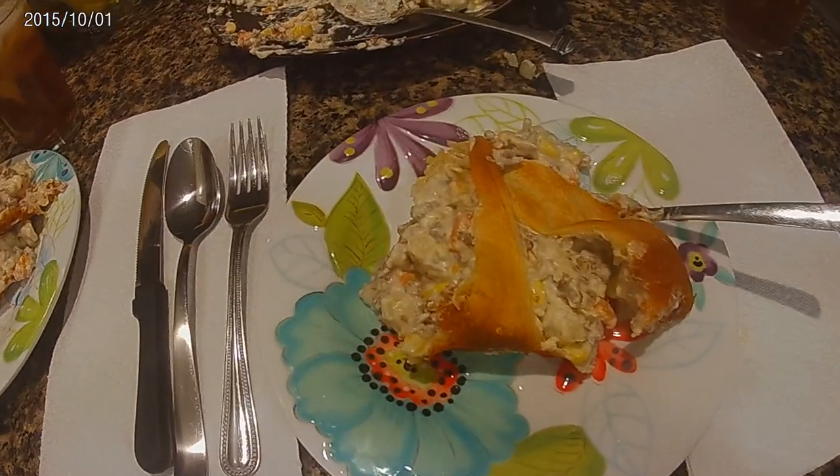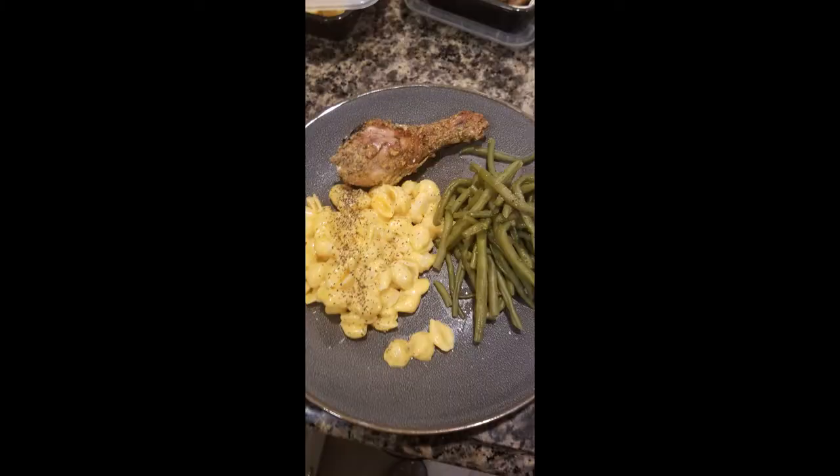For this dish I also made baked chicken legs, mac and cheese, and steamed green beans.